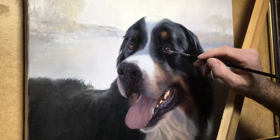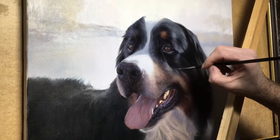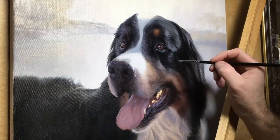I thought I would do some video of Nicholas painting Yogi. Yogi's portrait is 18 by 16 and the final details are being painted on his face.